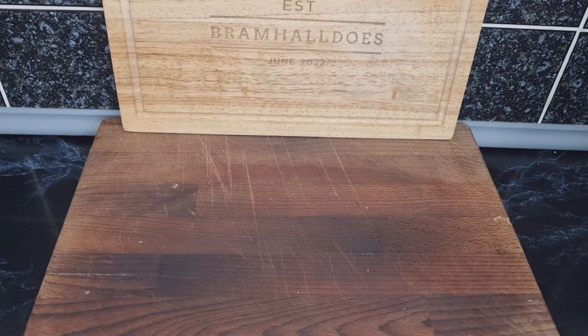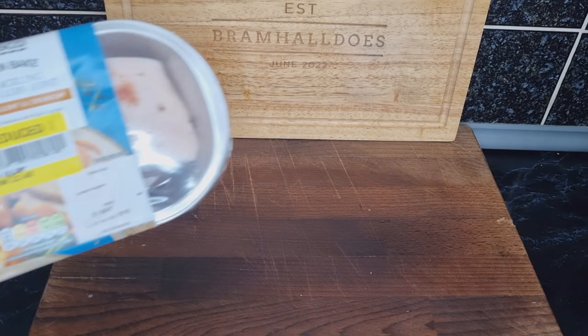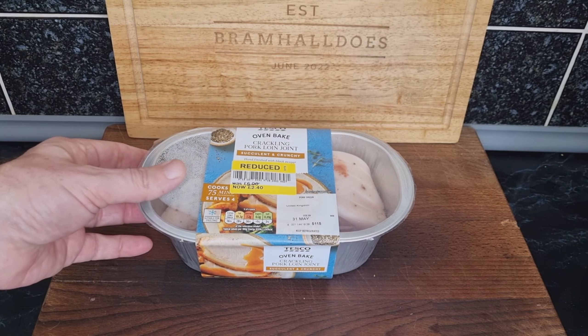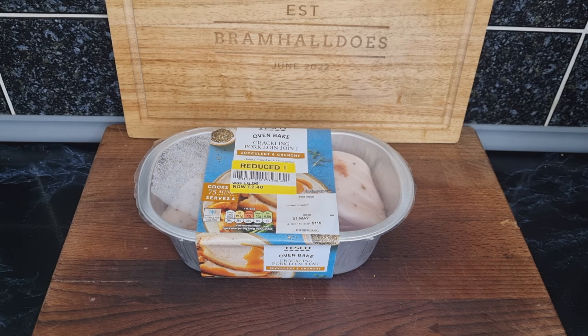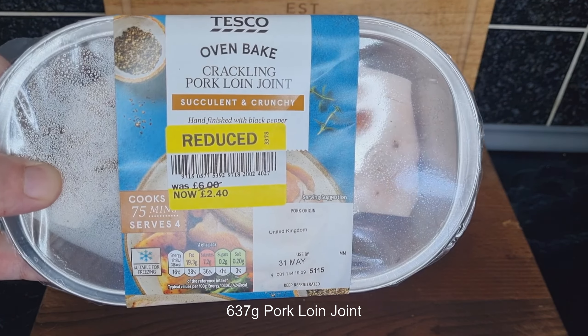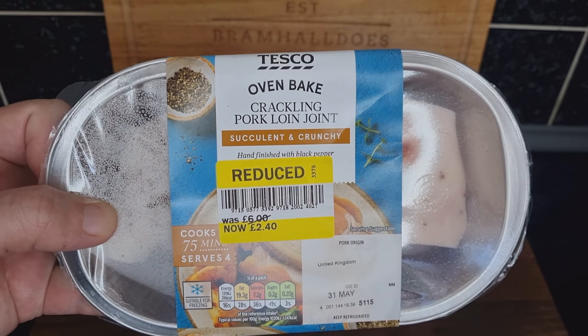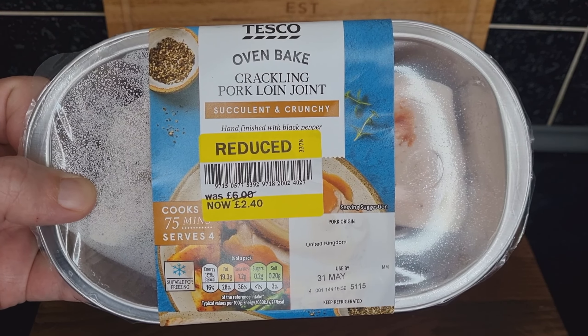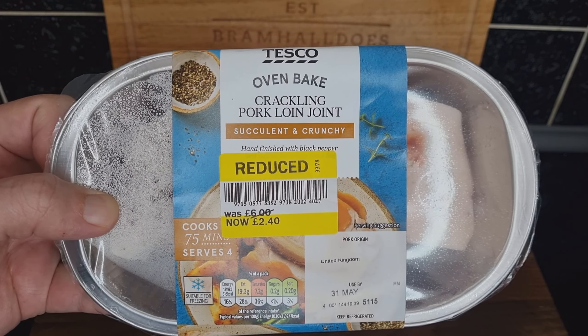Hello, welcome back to the channel. We're going to have a go at doing an oven bake crackling pork joint in the Ninja Dual Airfryer. We got this in Tesco — it was a bargain at two pounds forty, should have been six pounds.